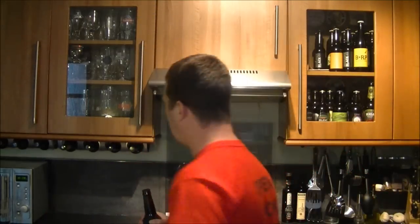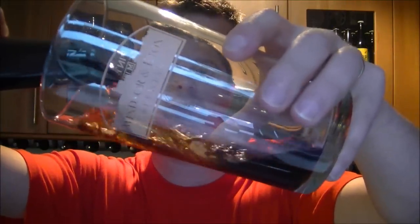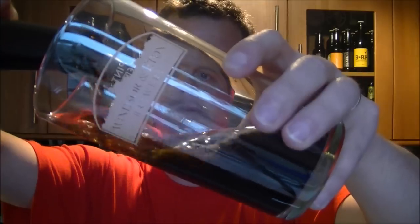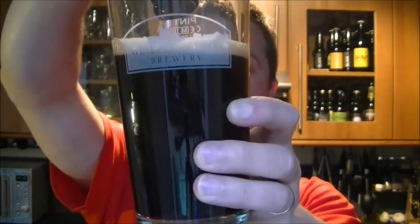Let me get it open, we'll give it a taste, and then I've been sent some paperwork through. I've had a bit of paperwork for this beer, so I want to read it out to you because it is quite interesting. But of course, as always on this channel, the beer comes first.